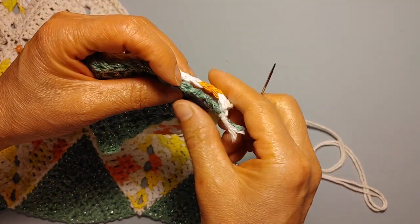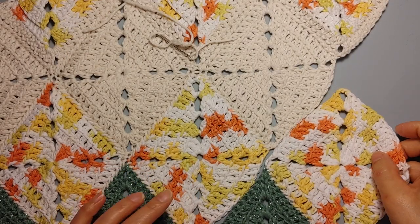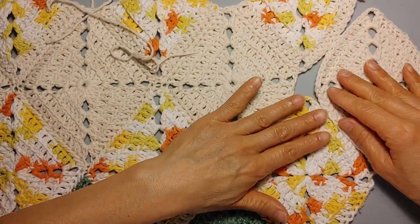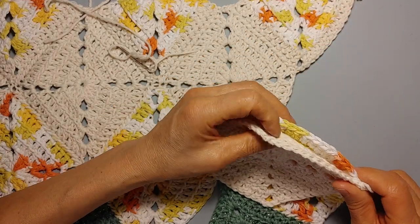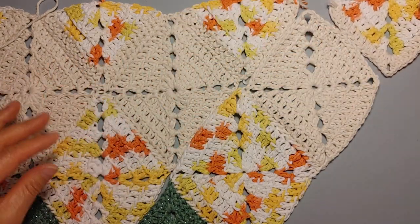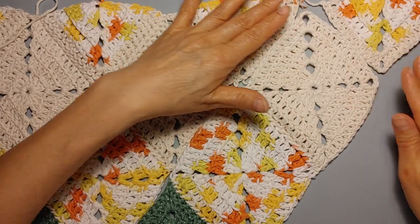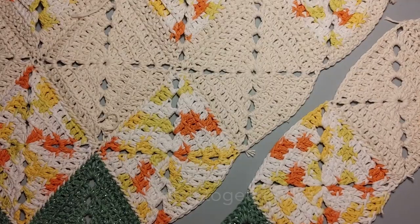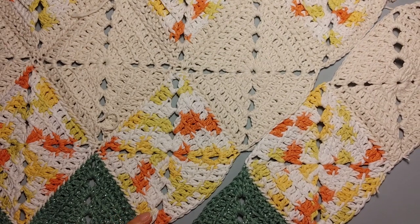Now that we have all of our diamonds and triangles, we're going to line everything up together — this is a little tricky. You'll need to pin them together before you start stitching them. Make sure you line them up like the diagram I had earlier and pin them together so you don't get mixed up. Trust me, because I have mixed up so many times! A good idea is to stitch them onto the opposite side so you have a nice diagonal panel. Once your diamonds and triangles are stitched together in a panel, then you stitch the panels together.